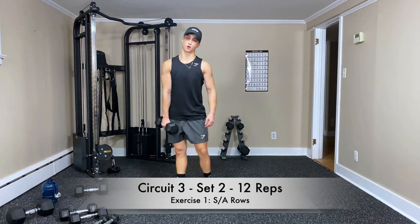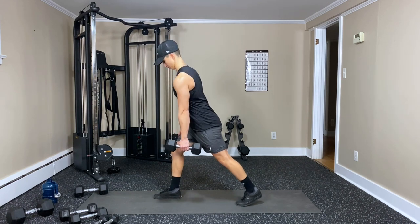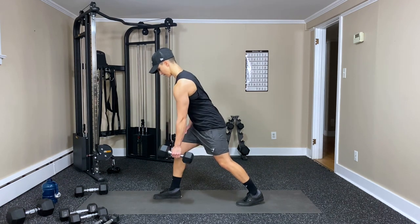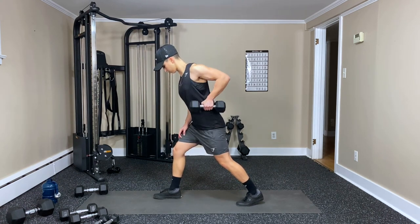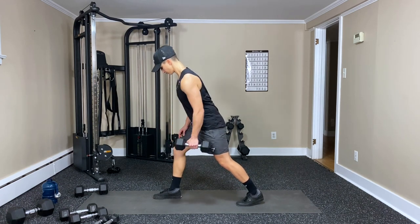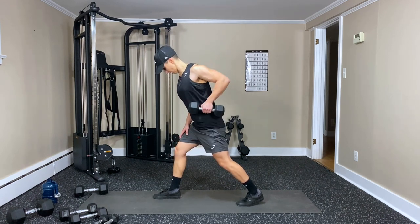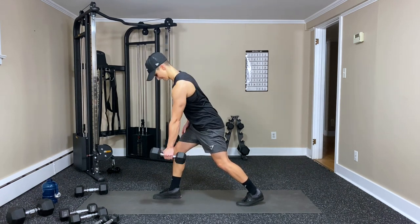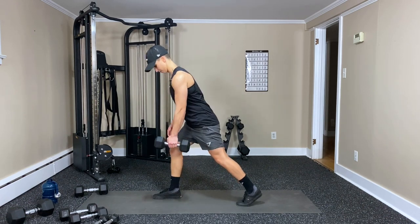Single arm rows — here we go. Square to the floor as best we can. Hold back, hold that squeeze — two, three, four, five — squeeze that shoulder blade — seven, eight, nine, ten, eleven — one more — and twelve. Switch.